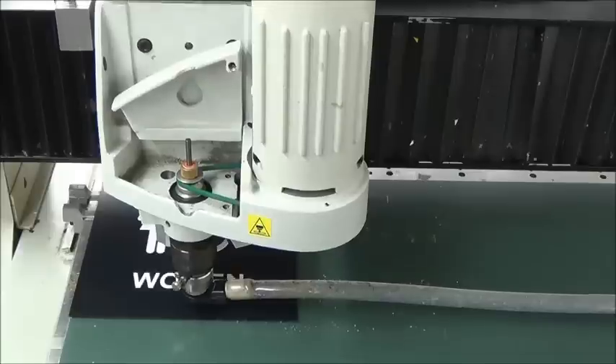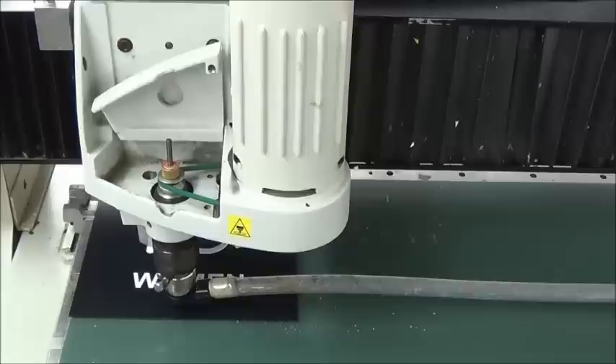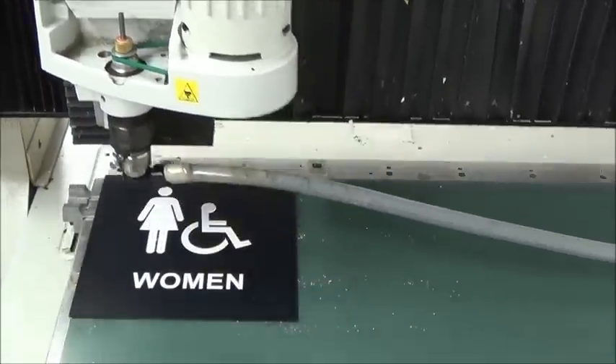As a helpful tip, it is a good idea to test your braille holes before running your entire sign job. Upon completion of the drill cycle, the machine will return to the home position.